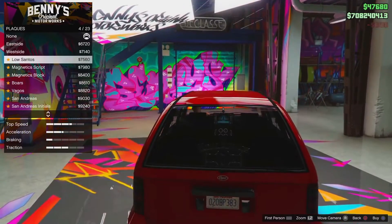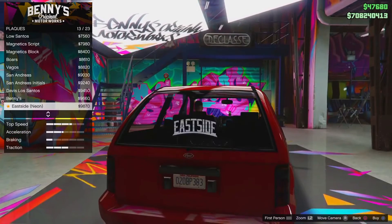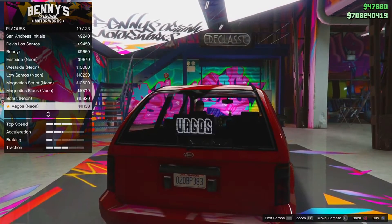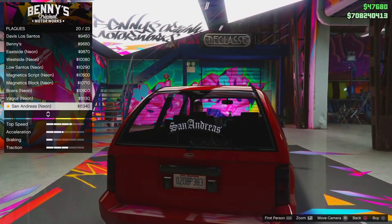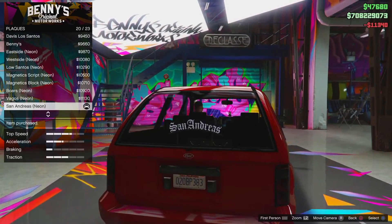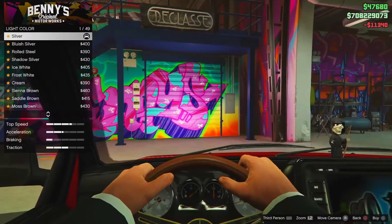For the plaques, I don't really bother with these much in the back, but I guess we want a nice bright one. I might just go for the San Andreas one because that's what we know is sort of like a crooked place. We'll go with San Andreas neon — I'm kind of liking that. Yeah, we'll go with the San Andreas one.